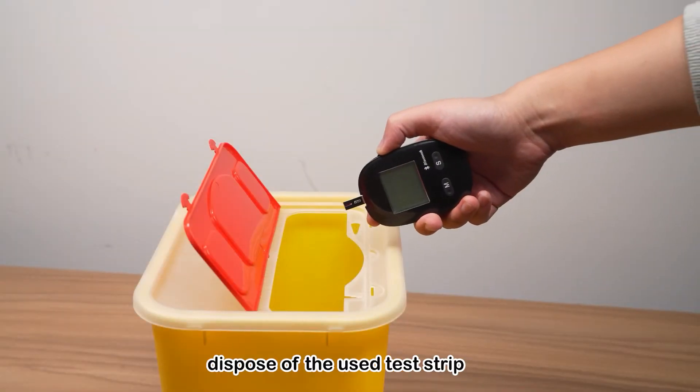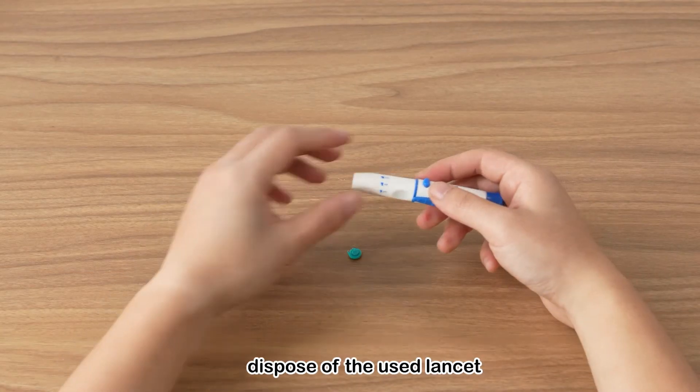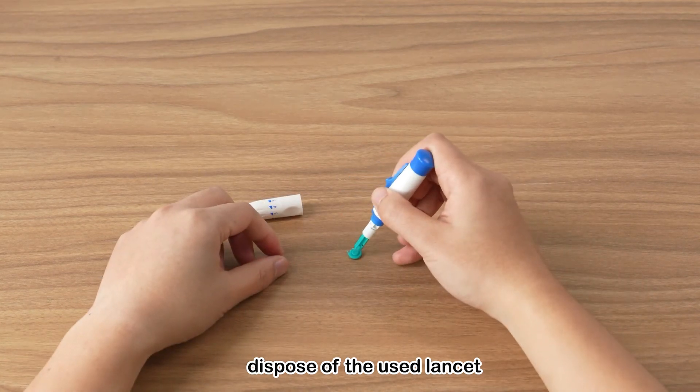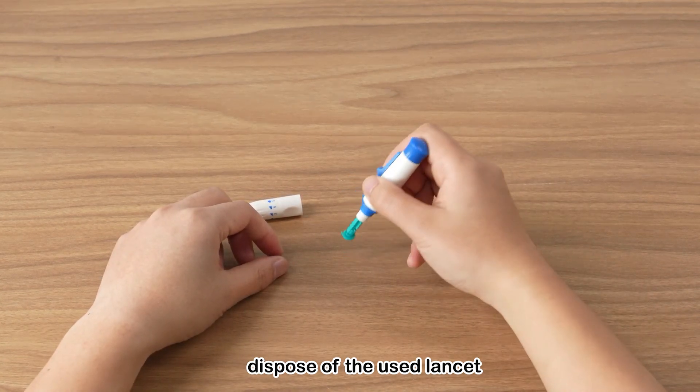Use the test strip ejector switch to quickly dispose of the test strip. Safely dispose of the used lancet.